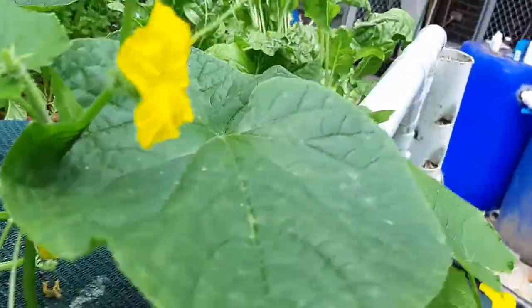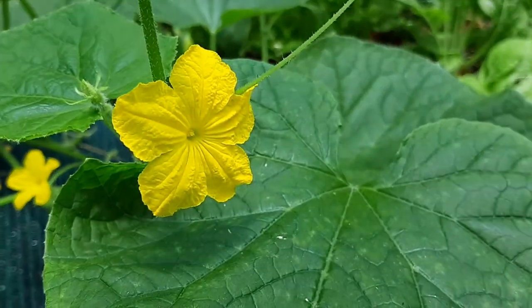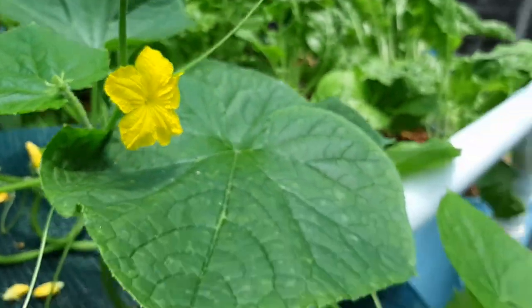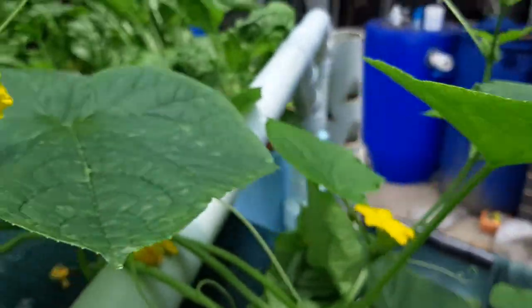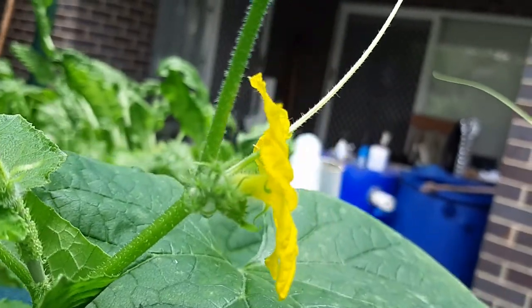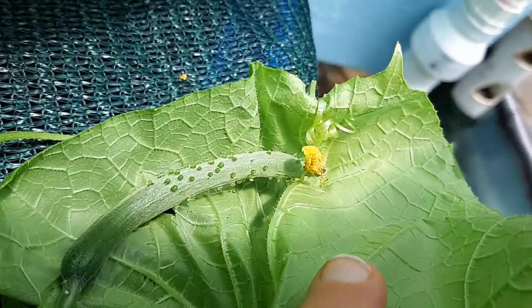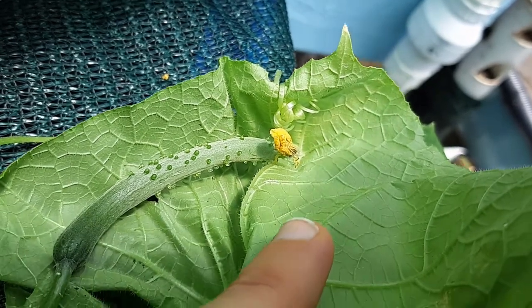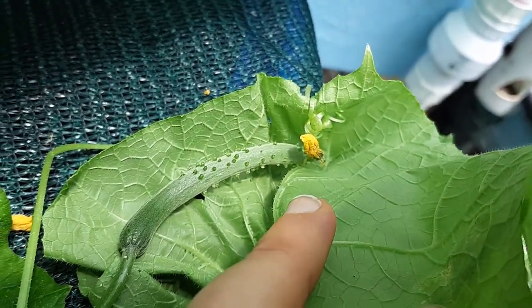We can see we have the male plant — yep, there we go. We can tell when it's a male because there's no fruit at the bottom of that flower. Whereas if you have a look here, you see the flower at the right-hand side and then there's the fruit.